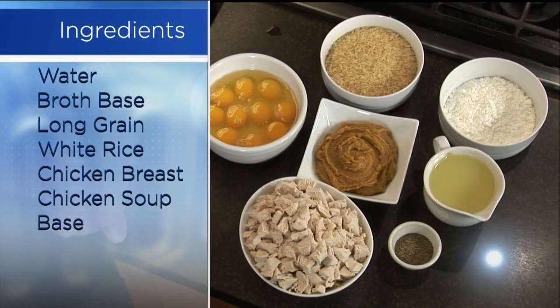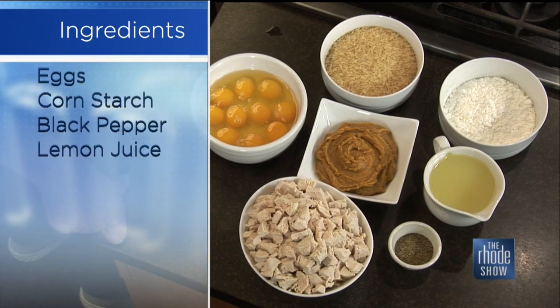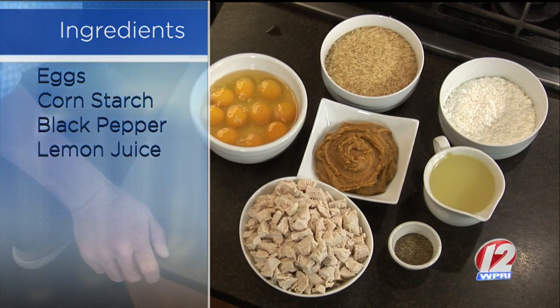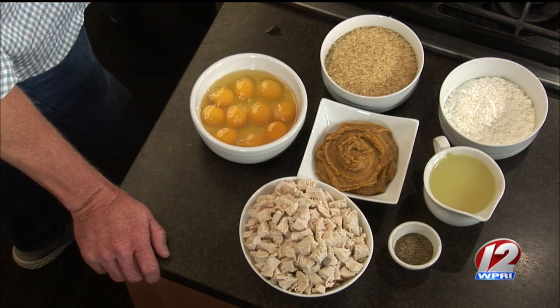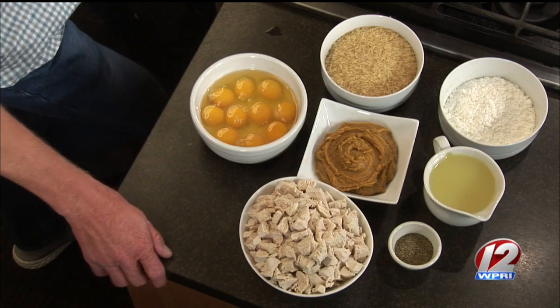Let's talk about the ingredients we have here. What do we need to make this beautiful soup? Just like the name, everything is very simple and straightforward. You just need some eggs, long grain white rice, some cornstarch, lemon juice, a little chicken soup base, pepper, and some cubed chicken that we just boil ourselves.